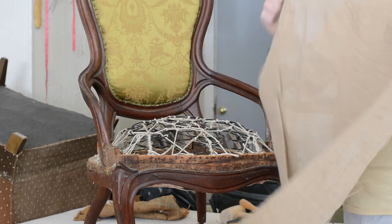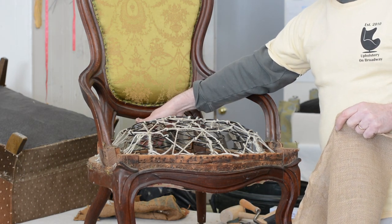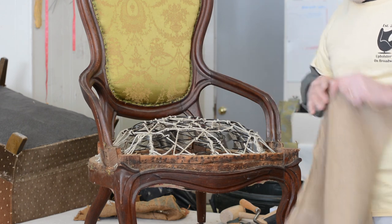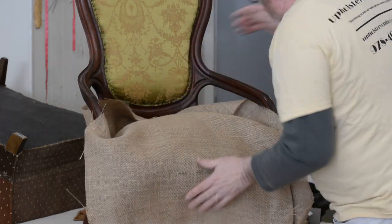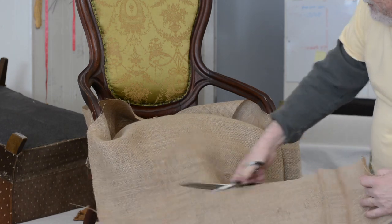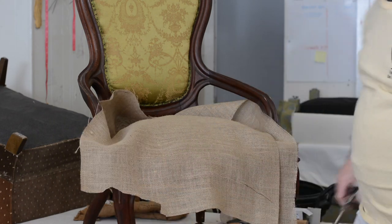I cut the burlap four inches bigger than the surface area. You measure from the furthest point — wood rail to wood rail — at four inches, and the same thing side to side. I'm going to drape this over to get an equal amount. I cut this a little deeper than needed, so I'm going to trim a bit. If you're at home, you want to do four inches.